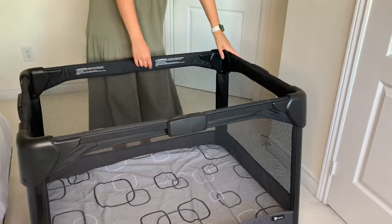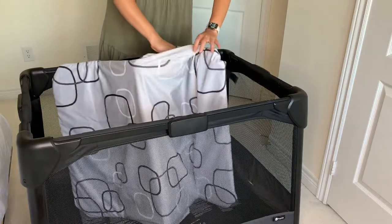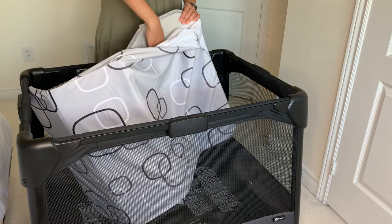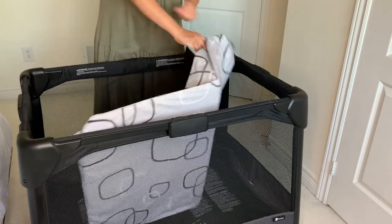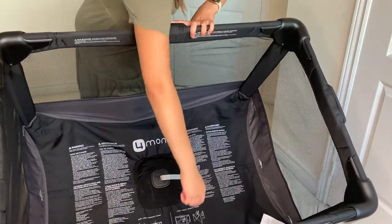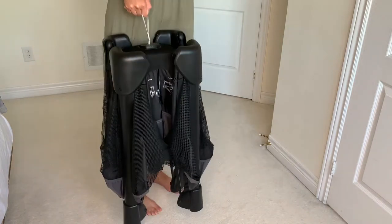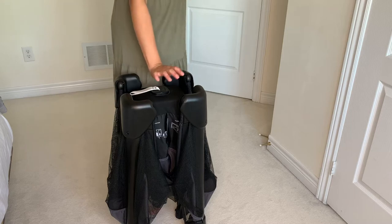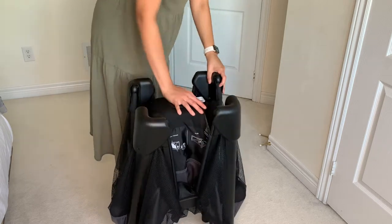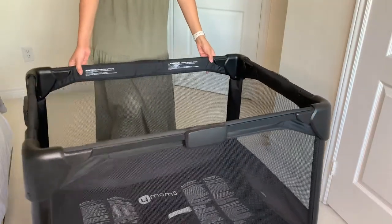First, remove the crib bed. The sheet is not included but the bed material is soft — you can buy the sheet separately. Inside the bed it has a cushioned surface with a type of plastic on top so if the crib gets wet it's easy to clean. To fold the play yard, underneath the 4moms logo you'll find a strap that you pull up to close the playpen. To open it, press down on the 4moms logo and push — it comes together very easily. Anyone can do it.